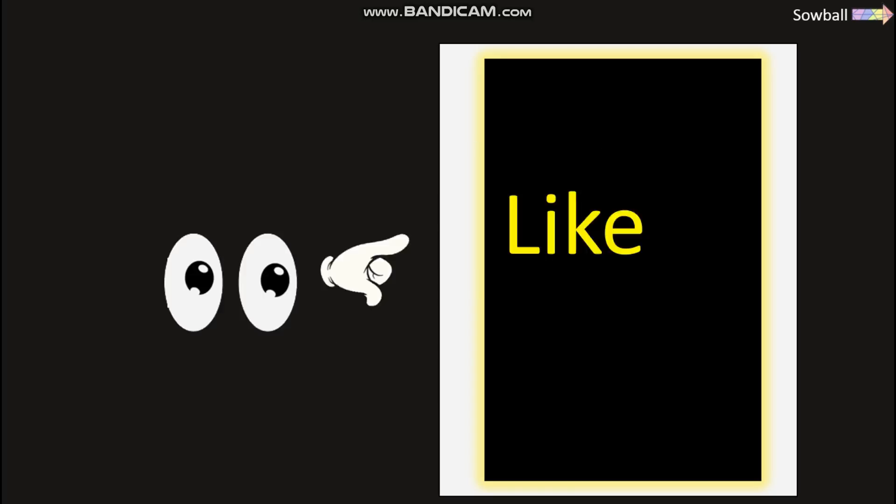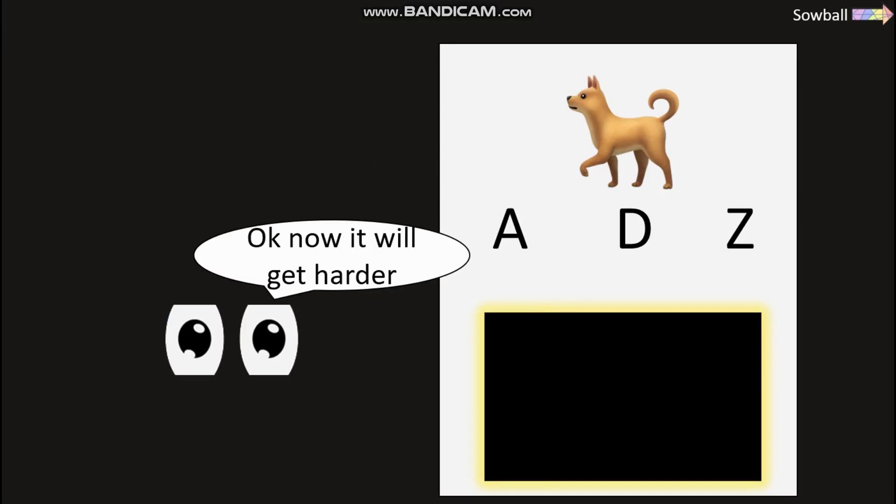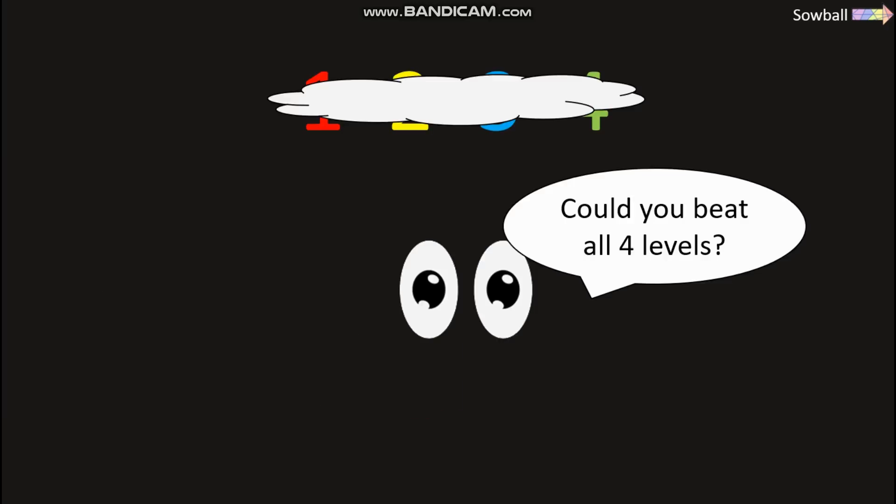But first, almost no one can like and subscribe with one eye. Let's start easy — what animal is this? What letter is this? Okay, now it will get harder — which way does this arrow point? Now to the most difficult level: below 1% can see which letter this is. Could you beat all four levels?